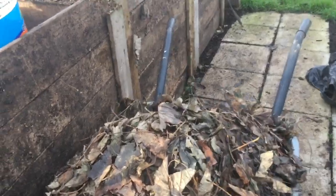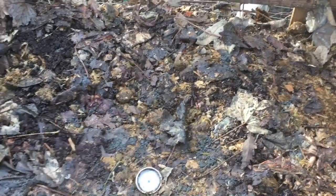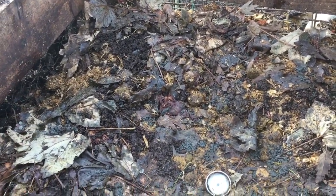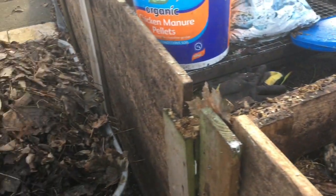It's hard to do experiments really, because I just don't do proper controlled experiments — I don't do enough composting to try out lots of different options and compare results. So I just have a go and see what seems to work.